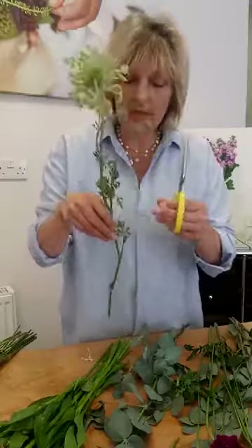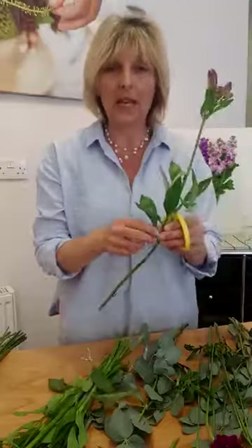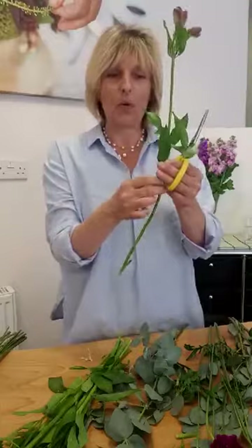Ideally you want to do that 24 hours before they go into foam. But today we're going to be doing little hand-tied bunches so they'll be going in water. We strip the leaves because we don't want them to rot in the water. Find out where your water level is and take all the leaves off to that point so that it keeps the water fresh and stops it going stale.